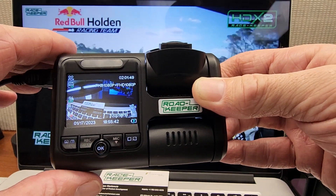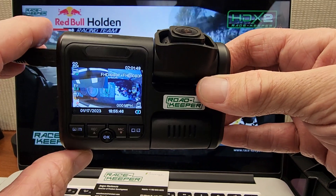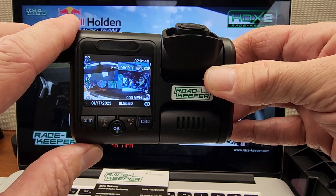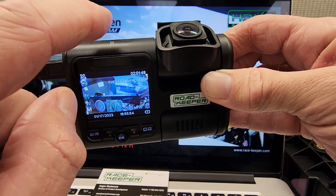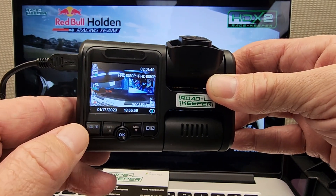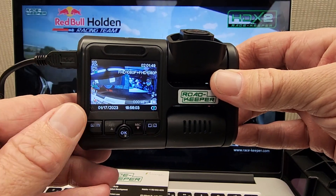In our last video, I showed you how to delete all the outings of your card. Let's say you want to delete just a few of the outings off the SD card in your Roadkeeper to make a bit more space. Right now on this card — a different card — we've got a 32 gig card in here with two hours and one minute of recording space. So let's go through the process to delete a few outings off this card.